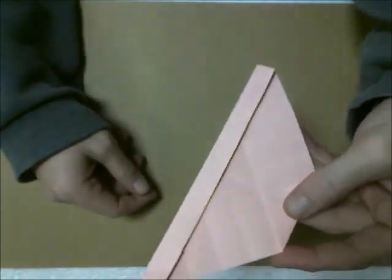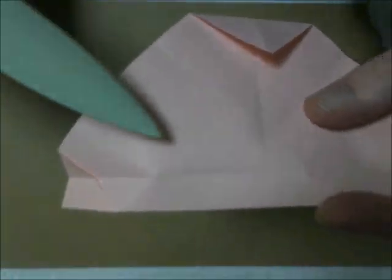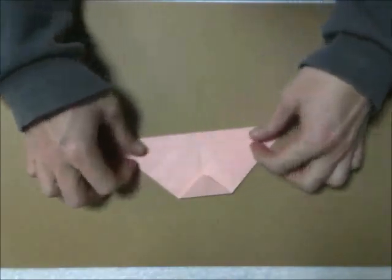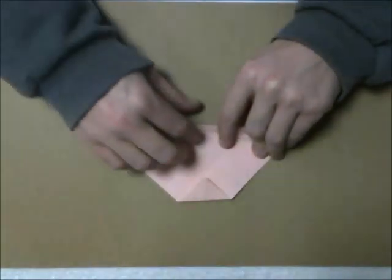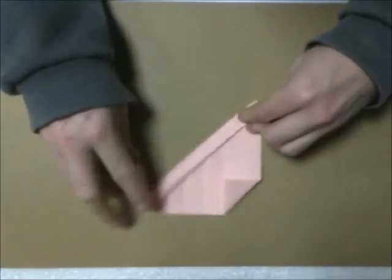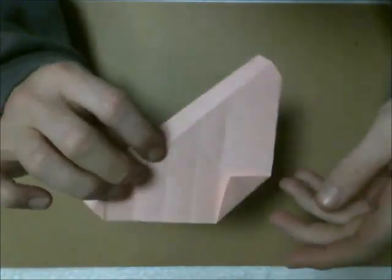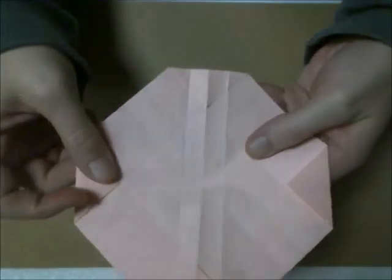So now you have the diamond shape and here's the crease that runs through it. We had it like that — unfold, flip your paper over, and repeat that step. You're not creating any new creases, you just creased what was already there. Now unfold and do the same thing with the other diagonal crease.